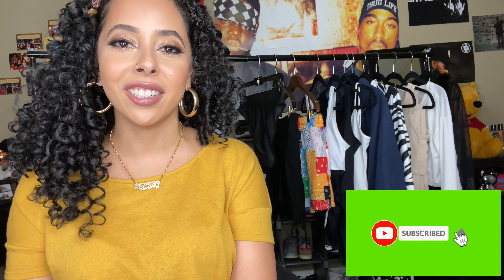Hey everyone, welcome back to my channel! My name is Jasmine if you're new, and today I'm going to be sharing with you a Shein try-on haul. I know you guys love these, so stay tuned.